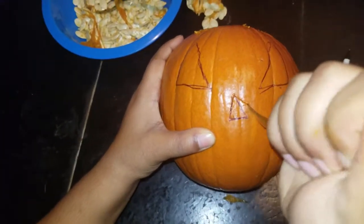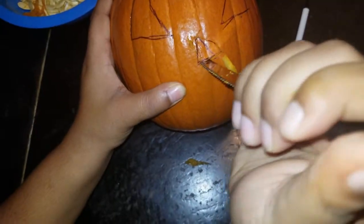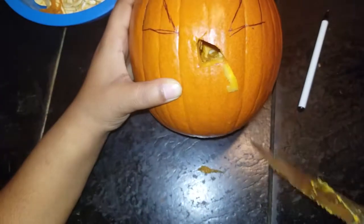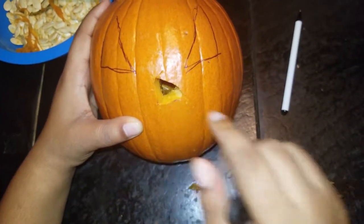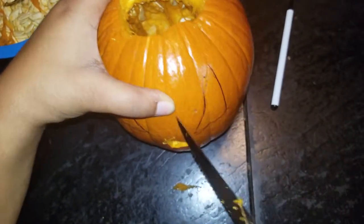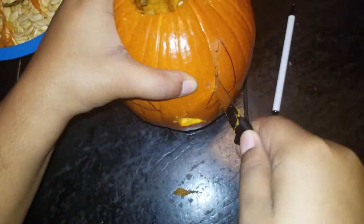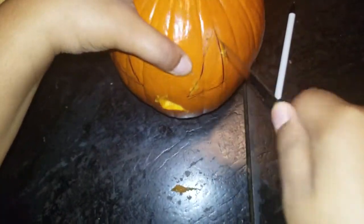I'm gonna do his mouth later. Let's start with his nose. I think I went too far. All right, we're not gonna do a triangle anymore for his nose, we'll do whatever it comes out to be — this is so hard. Okay, it's kind of a triangle. Tell me if it looks like a nose. Make sure you do this with a parent, or actually get the proper carving stuff, cause I'm about to cut myself a few times.